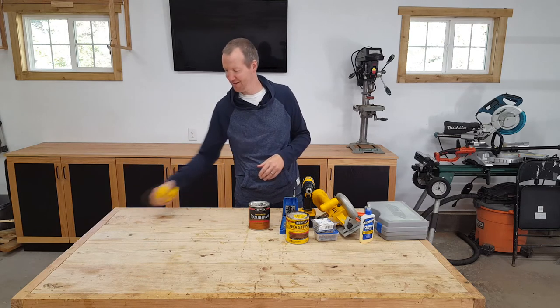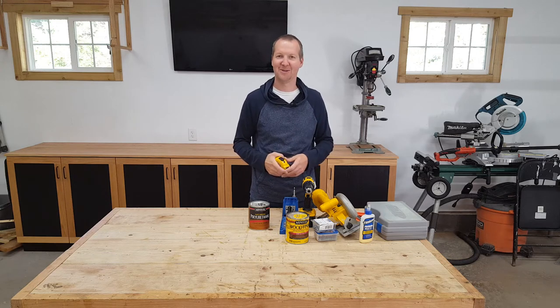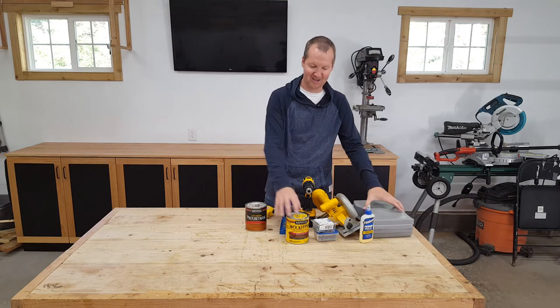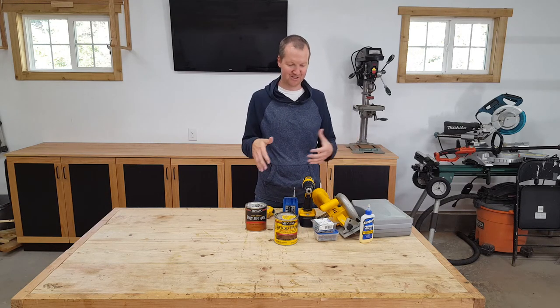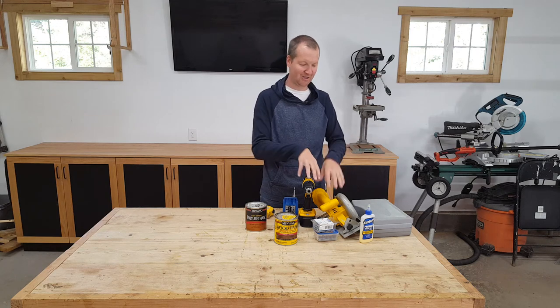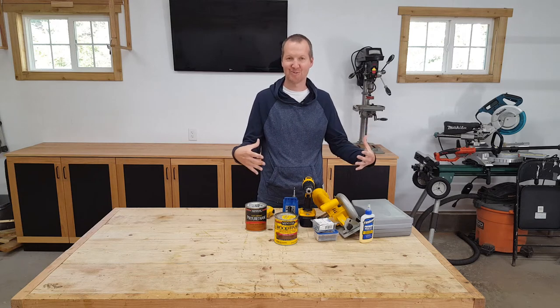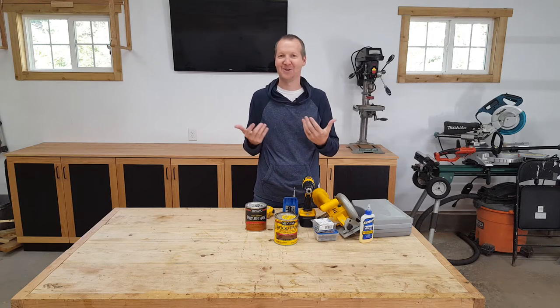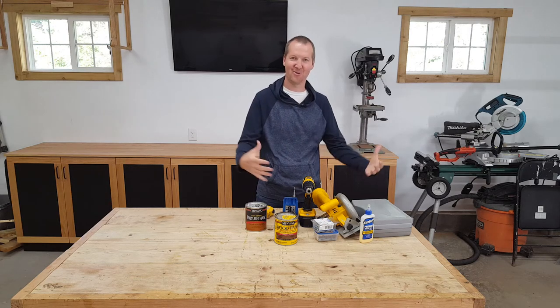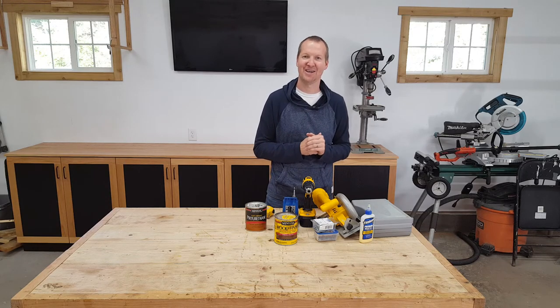And finally, a tape measure — most people probably have one. Maybe throw in a pencil too. This whole group of tools comes in around $250 to $300, maybe less if you go with Ryobi instead of DeWalt. So think of that as your initial investment: find a way to get your $300, get this little toolkit, and then you can build a piece of furniture. Let's talk about that next.